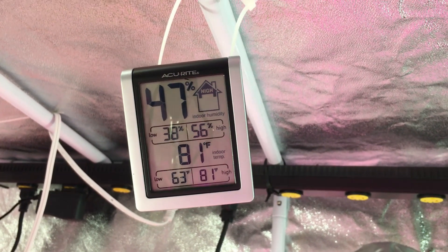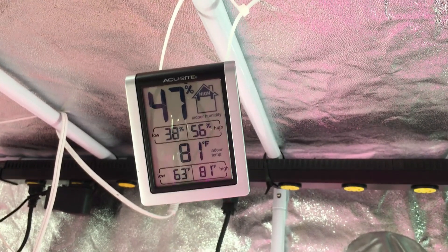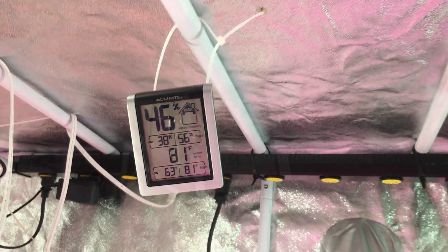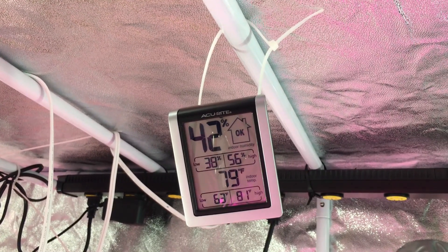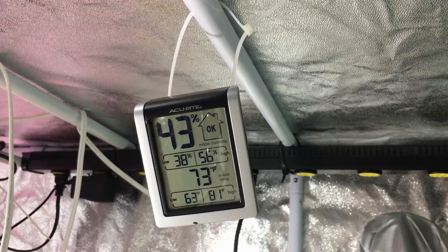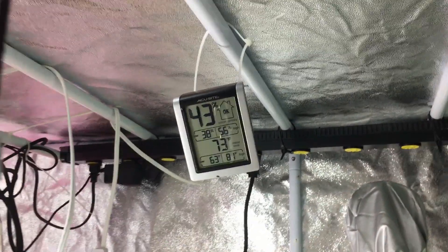This should show you the importance of having that fan. I had this closed up for maybe five minutes with the fan turned off just for sound, and the temperature rose to 81 degrees. Typically when everything's running and the fan is on, it stays in that 65 to 70 degree range. I've just turned the fan back on and you can see the temperature is already starting to drop — it's been about three minutes and it's already down to 73. That's what I'm talking about when I say that fan makes all the difference.